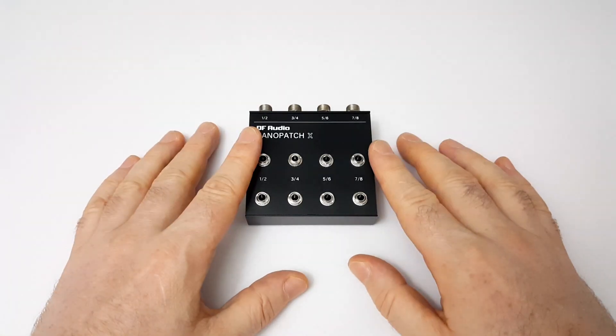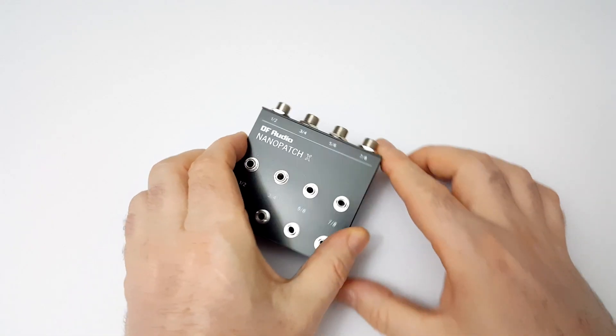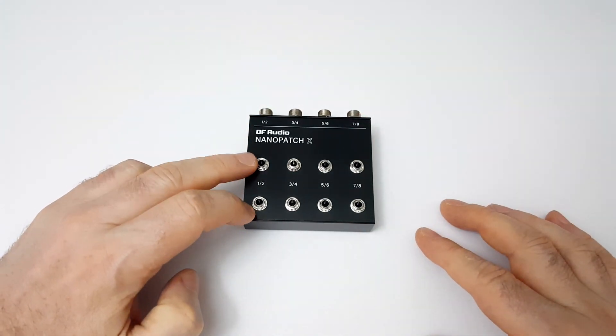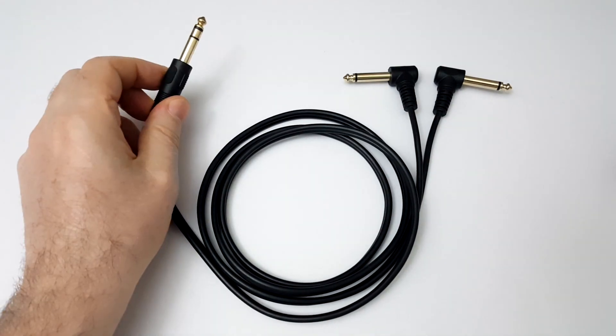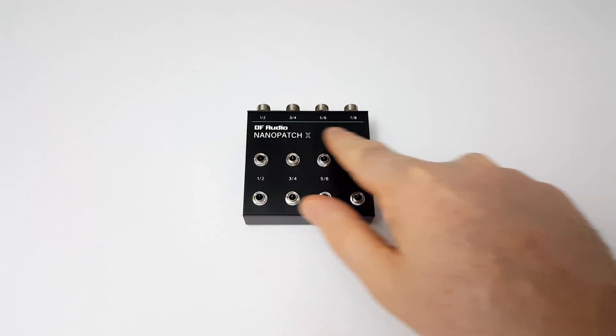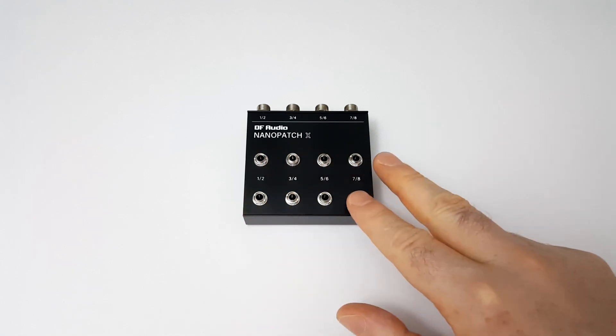Let's start with a closer look at the Nanopatch X. You have four quarter-inch TRS sockets on the back, each of which break out into two mono-jack sockets on the top panel. By using insert cables, which have a TRS plug on one end and two TS plugs on the other end, we can connect up to four FX pedals and get easy access to all the inputs and outputs on the top panel.